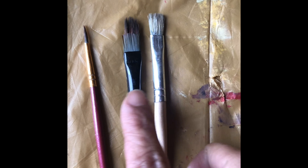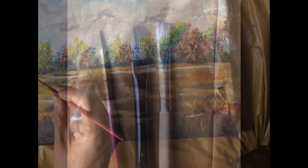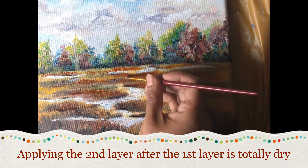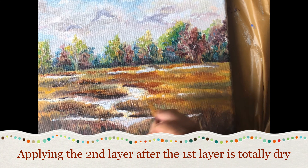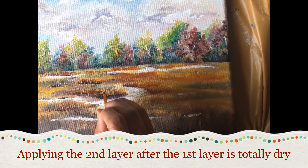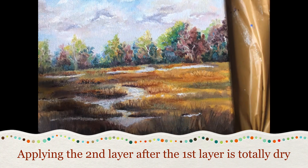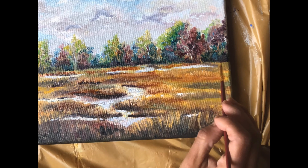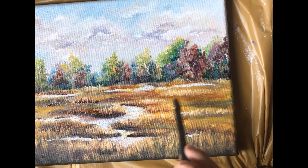Now with a stiff brush, a fan brush, or a zero or one brush, we'll make the detail of the grasses. The paint is a little thicker, and using a rather thin brush for the surface makes it a little bit easier to do the grass.